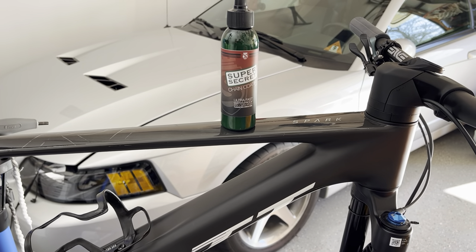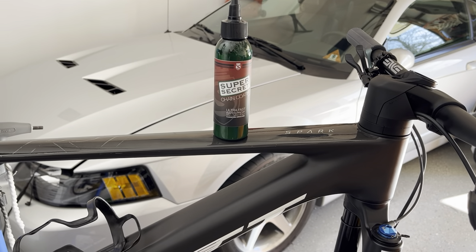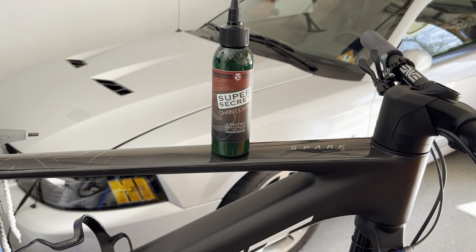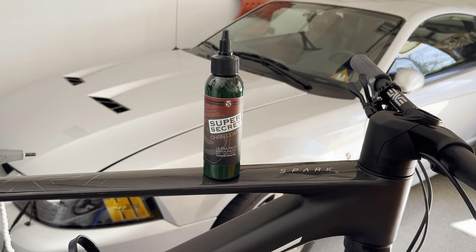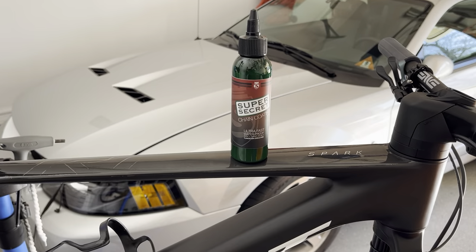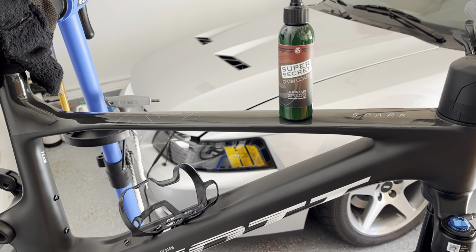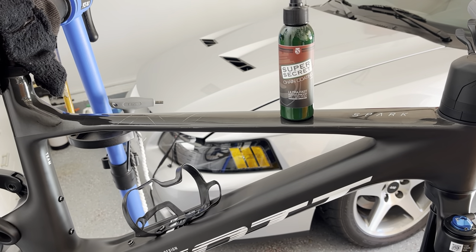I've been using several lubes over the years. I was hot waxing for a while with Molten Speed Wax — it was great, but it's a real pain and I just don't feel like dealing with that anymore. So I switched to Rock and Roll Gold, which has been probably my favorite chain lube of all time, specifically on the road bike. But using it on the mountain bike, I found it was very smooth but did attract some dirt, grit, and sand. So when I got this bike, I decided to switch back to a drip wax in an easy application version.